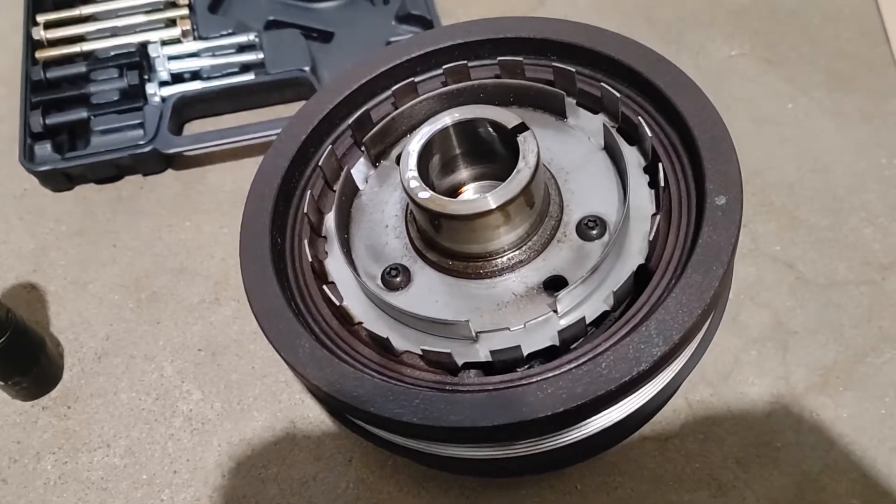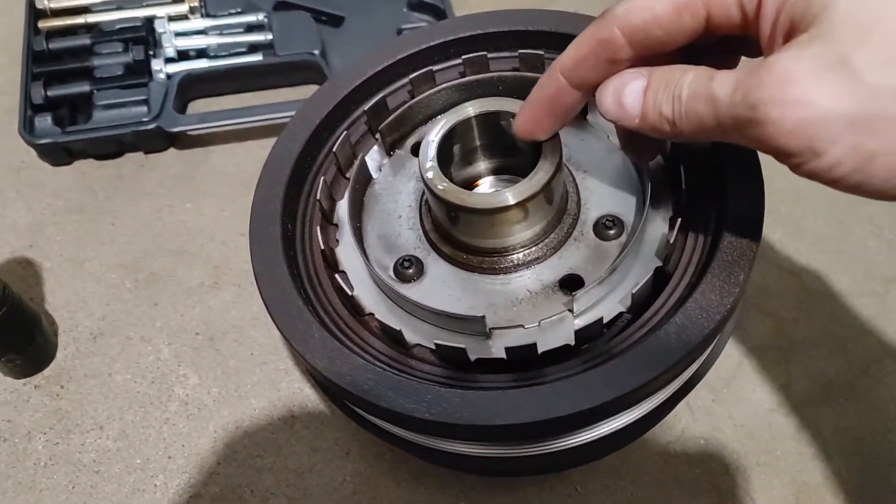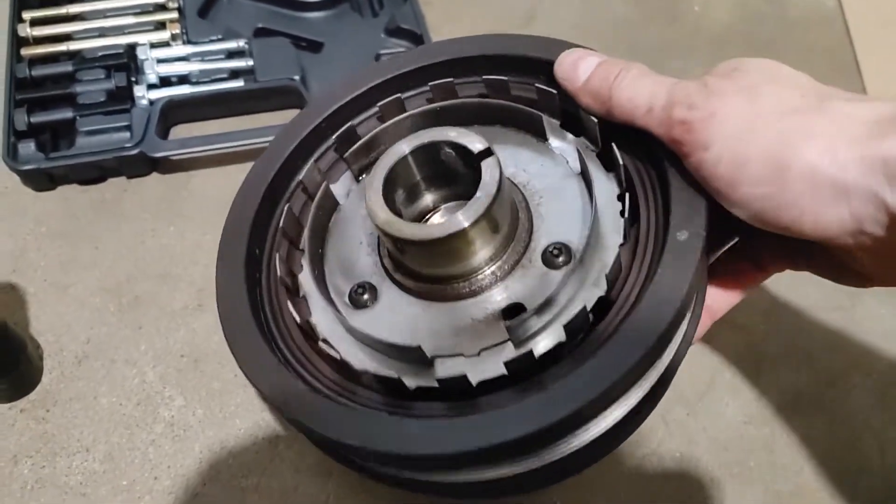This is the back side of the harmonic balancer. There's a key right here — you need to make sure that key lines up with the key on the crankshaft when you put it back.